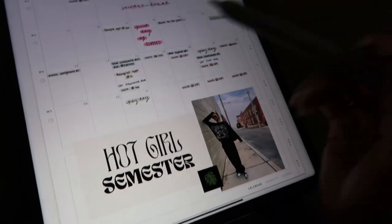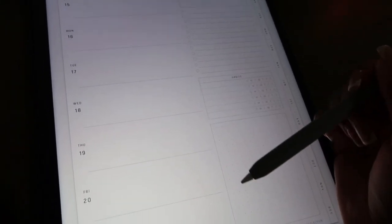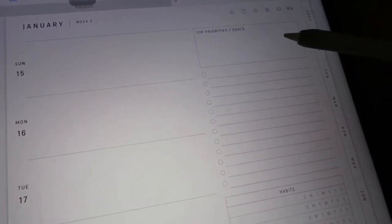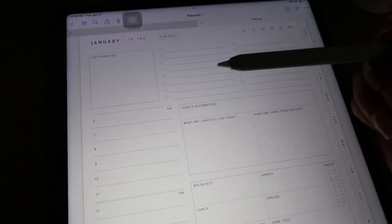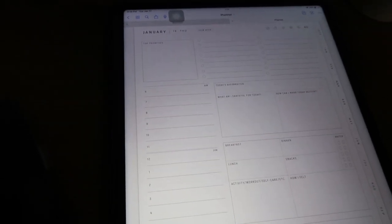I can go to the weekly view here. I haven't done the weekly stuff yet, but what I would do is add all the assignments in the weeks and add any important notes. If I click on a day, I can plan out my day, write things I have to do that day, and write myself an affirmation. That's why I like this planner and why I'm going to try to stick with it.